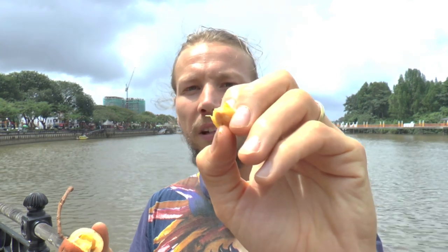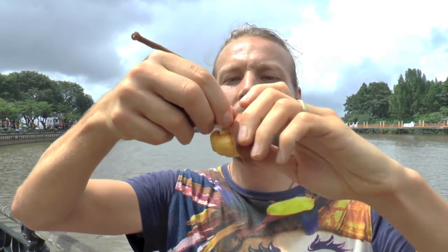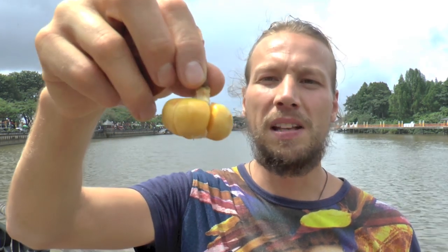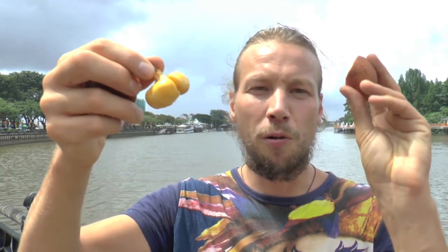It's a little seed inside as well. I can just open it like this. And you see it's one, two, three, four, five pieces inside here. And you eat all of them and throw away the other stuff.